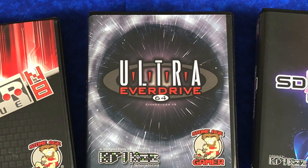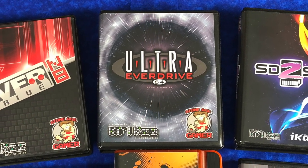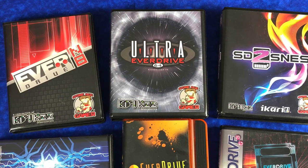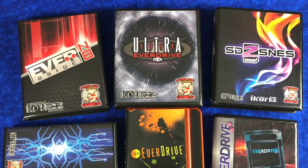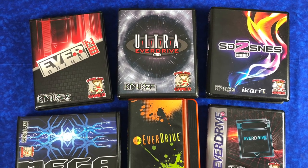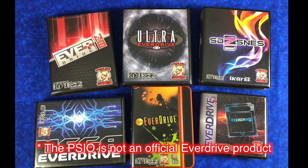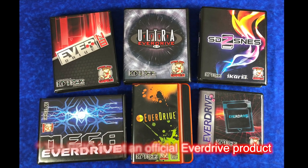If you're not familiar with EverDrives, those are SD flash cartridges that plug into retro gaming consoles like the original NES, the Super NES, Genesis, TurboGrafx-16, even the Game Boy. What they do is allow you to put your backup ROMs on an SD card and then play it on original hardware.